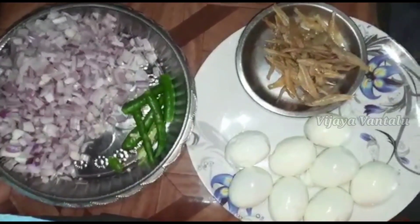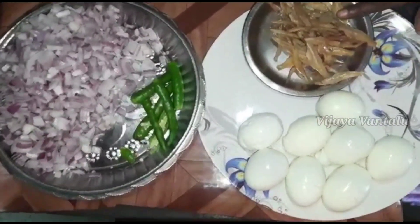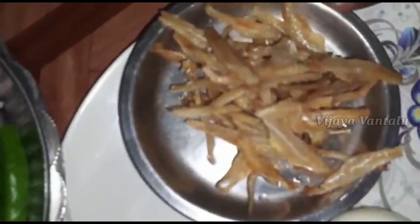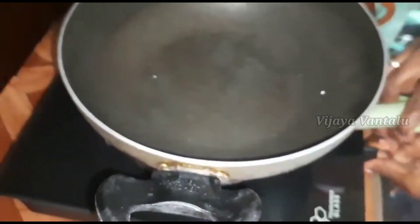Hello, my name is Mivijia. Today I am going to show you how to do this video.